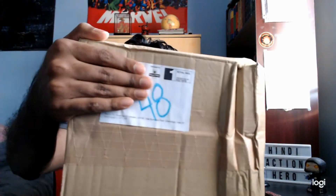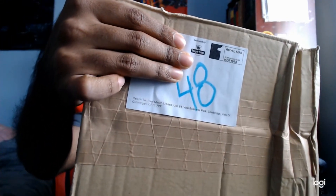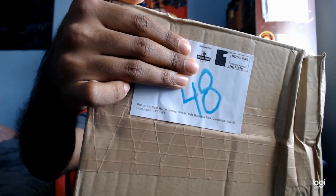We're back — video number five, part two. This package is deceivingly light. It says Royal Mail, which makes me think it's from Britain. It's from Cowbridge — it's giving off some kind of British vibe.